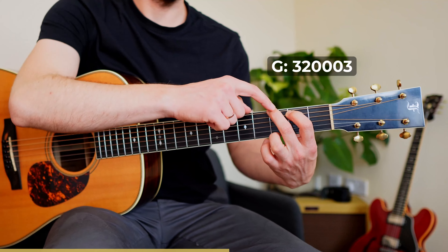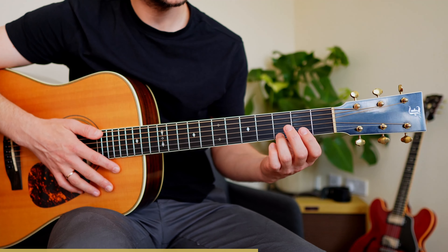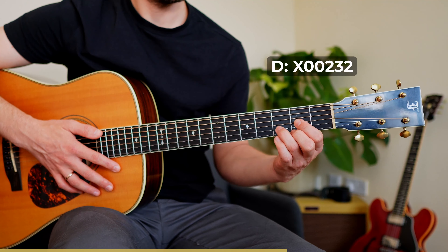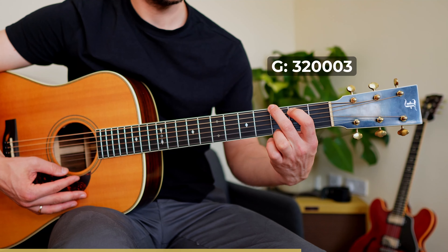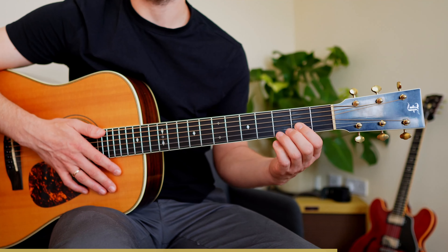There are different options to play an open G chord. For fingering number one — middle finger, index finger, and ring finger — if you watch the ring finger, it has the shortest distance to go to D. It goes one string up, same fret. G, then the ring finger goes one string up. That's it — that's the shortest distance.